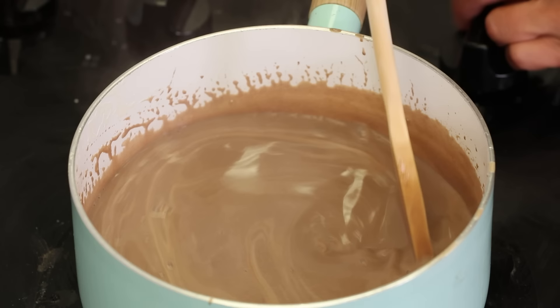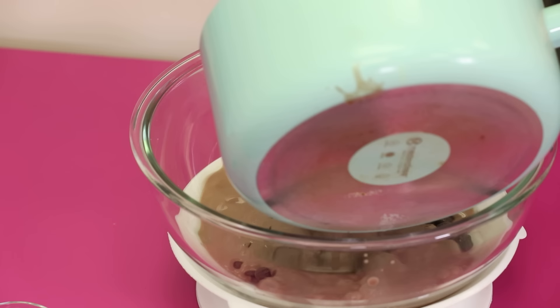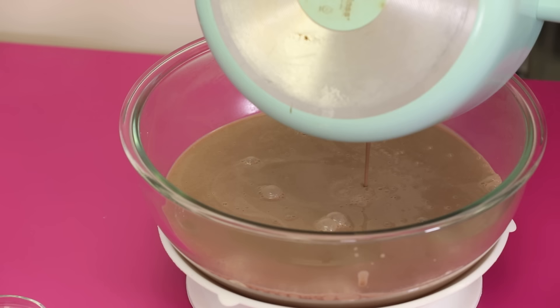If you're making chocolate ice cream, it's pretty much the same process except instead of vanilla beans, you're going to pour your boiled cream and milk over some chopped chocolate and stir until the chocolate is melted.